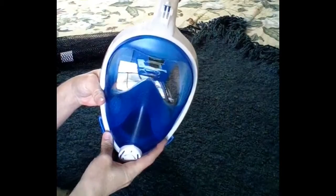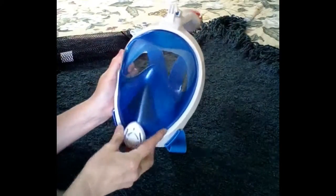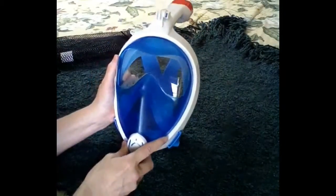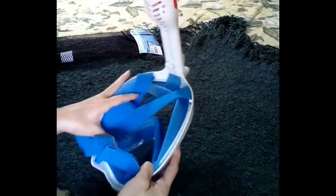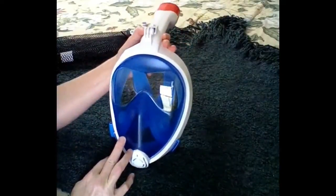The nice thing about this mask is that it's natural — you put it on and breathe like normal. You're not trying to breathe through a tube in your mouth; you just breathe like you were in air. That is just a really neat thing for a snorkeling mask. I don't know why they didn't do this a long time ago. This mask is basically fabulous — we are so impressed. Highly recommend it.